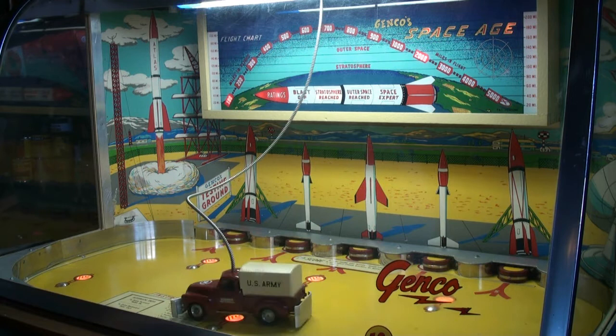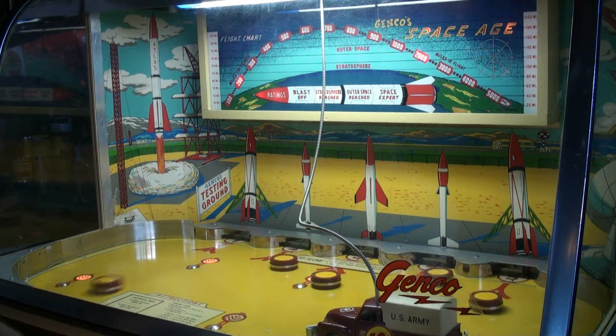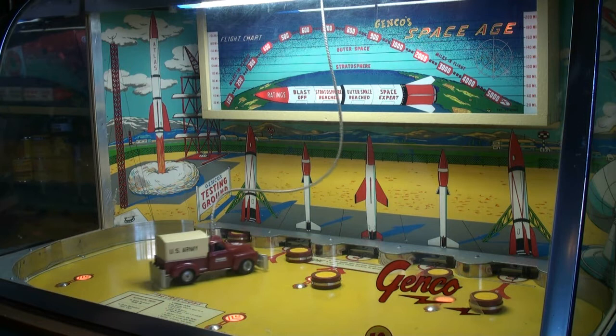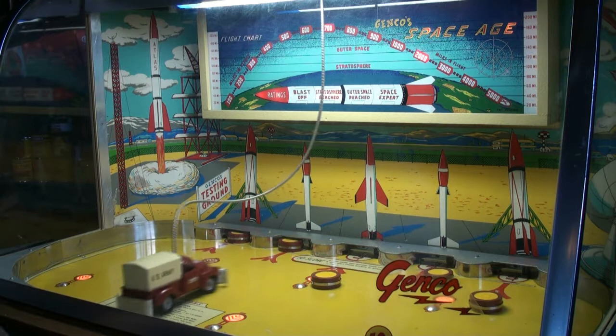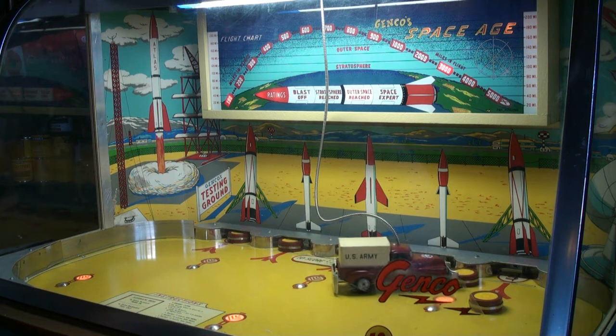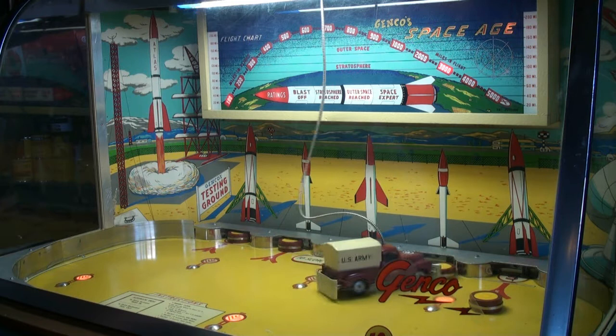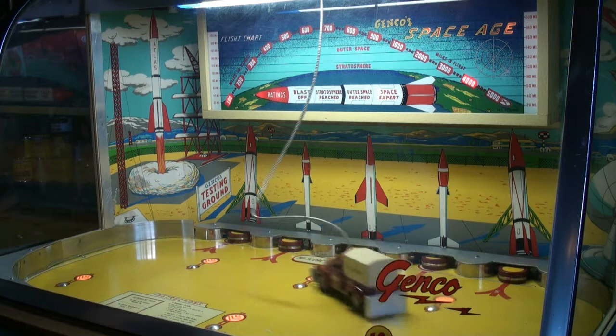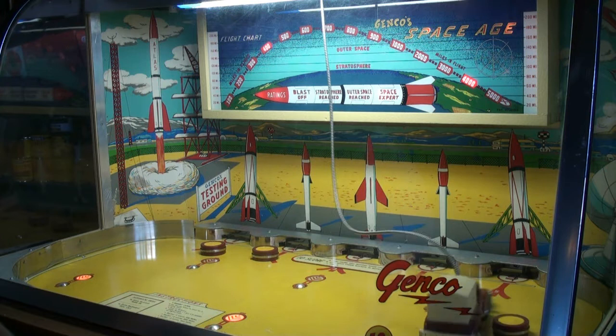All right, there's five. Now let me eject them back out. Start it over again. 3,000, 3,100 points I got so far. Oh, come on, get that puck. Now up to 3,500 points. 4,000, 4,600.